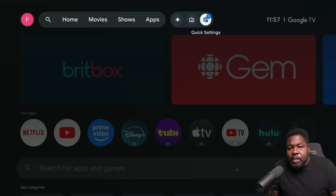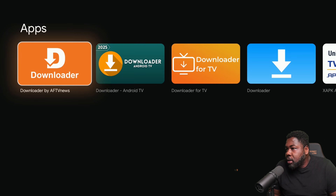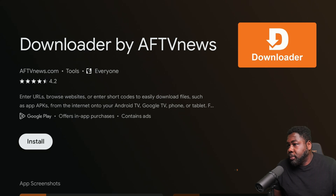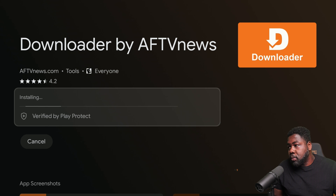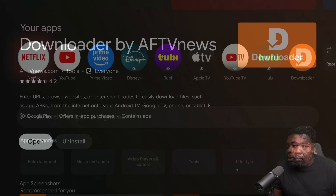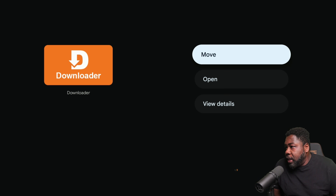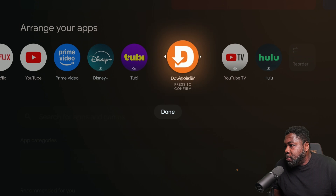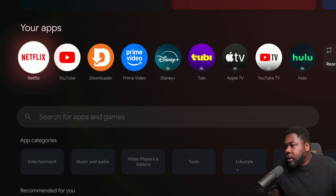Next we need the Downloader app. This is what lets you download APKs directly. To do that, go to the Google Play Store and search for Downloader. Here we are — Downloader by AFTV News, that's what we want. Hit Install. Once it's on your home screen, you can hold Select to move it to wherever you want, which just makes your life easier.